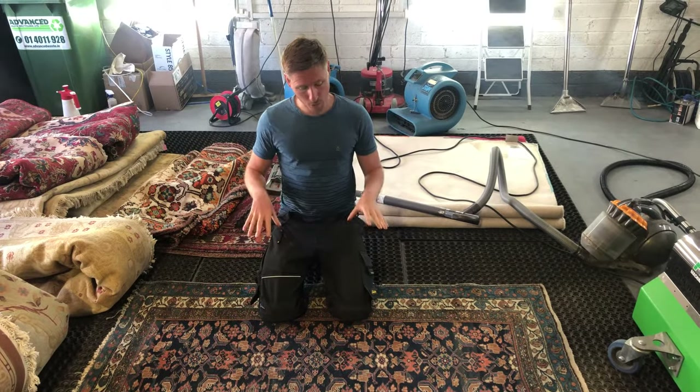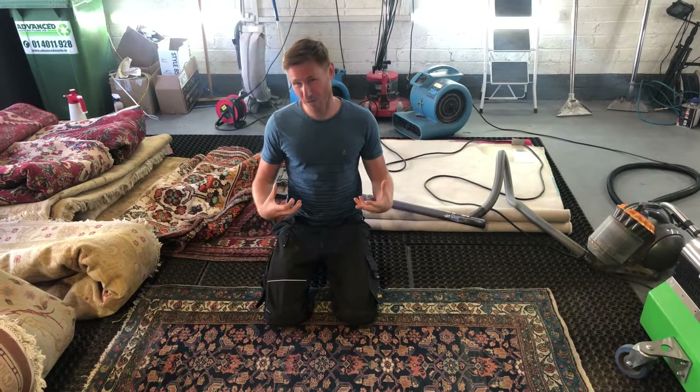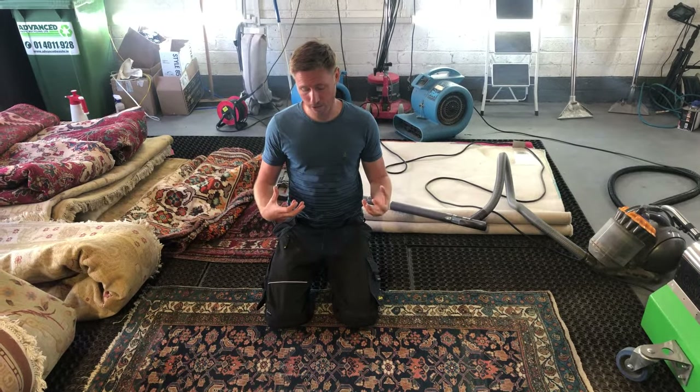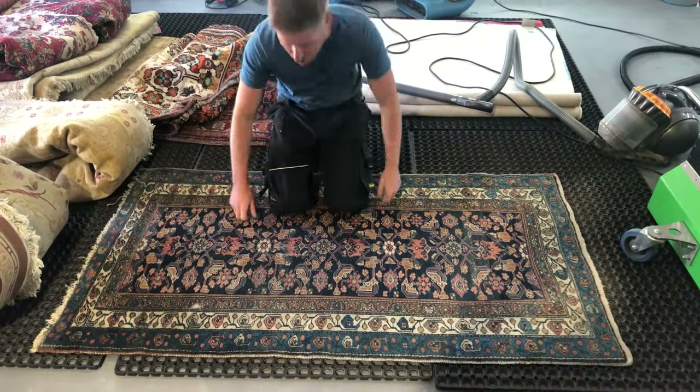This rug is actually about 150 years old, so it's quite delicate, but they're very well made originally. We do have some pile degradation and pile loss here, just from the amount of soil that the rug is holding onto.